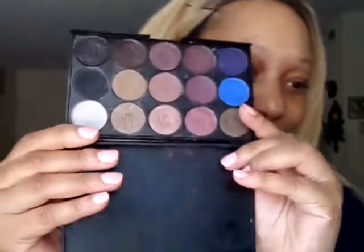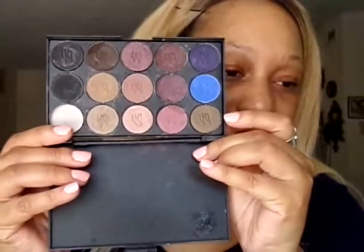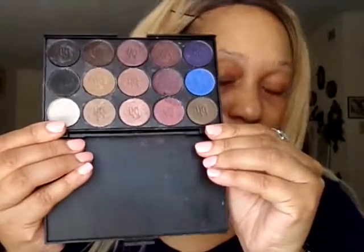I'm going to use this palette here — this is the Wet and Wild 'Angels in Aborigine,' I think that's how you pronounce it. I'm also going to use a palette that my daughter made and purchased for me. This is by BH Cosmetics — they are just single eyeshadows, so I'll probably mix a few colors out of this palette.